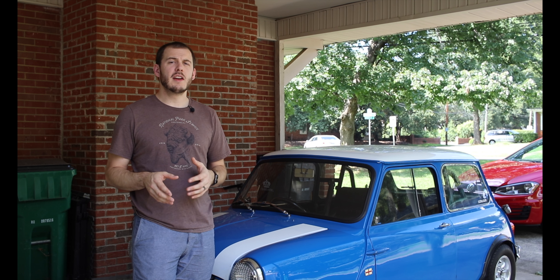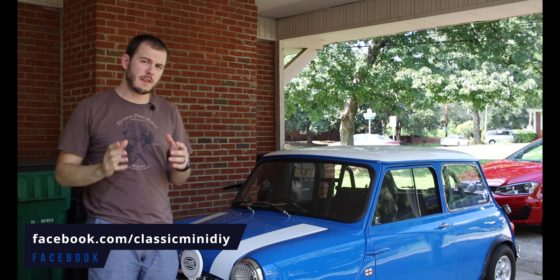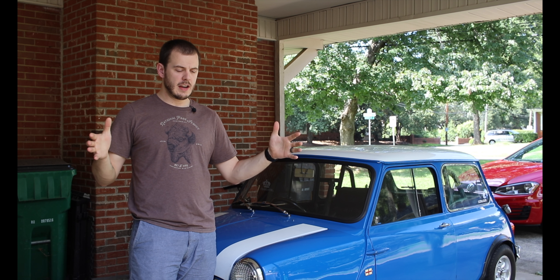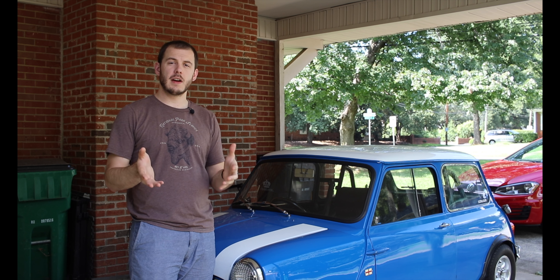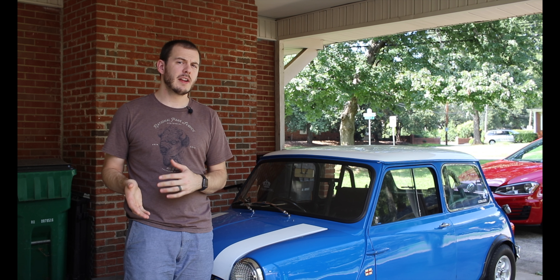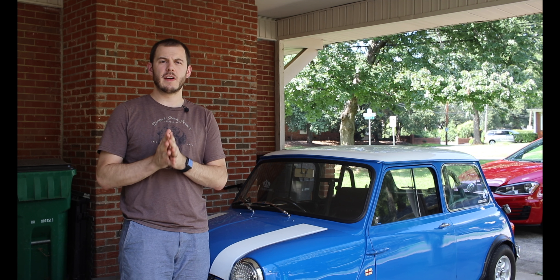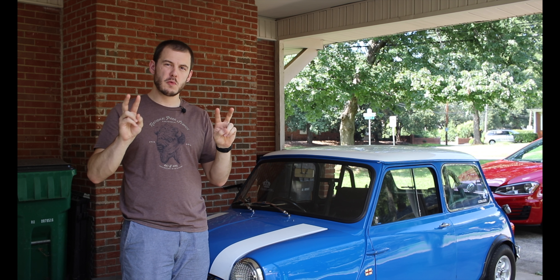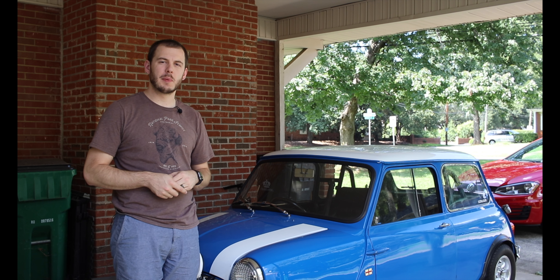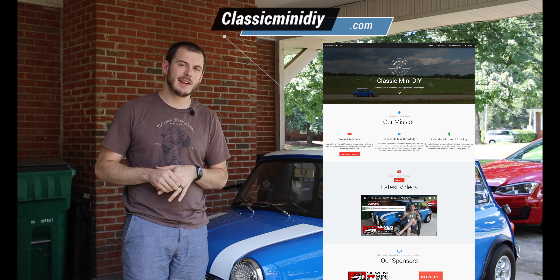Some of you may know if you follow me on Facebook — the link is below. I've actually released a website centered around consolidating and providing you guys even more Classic Mini information at no cost. A couple nights ago I finished development on the final piece of the puzzle I want to provide in what I'm calling version one, although it's something that's going to change quite a bit as time goes by.